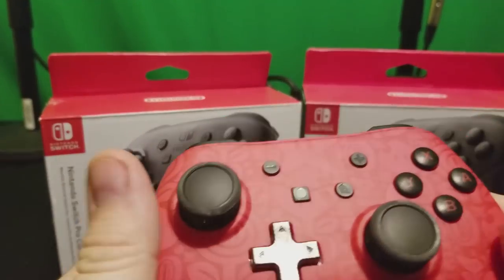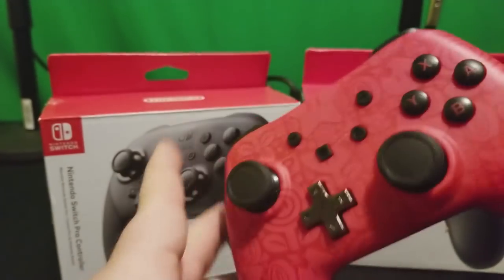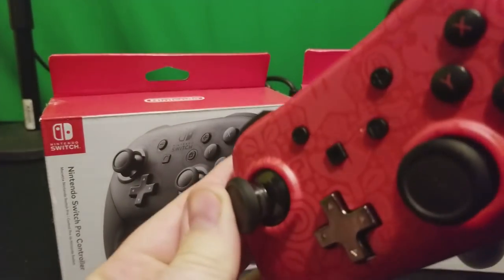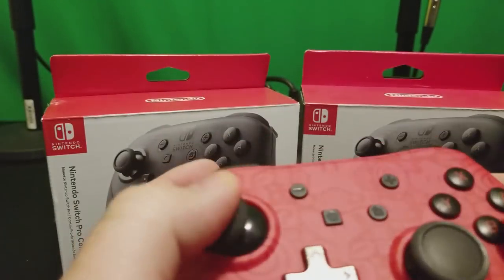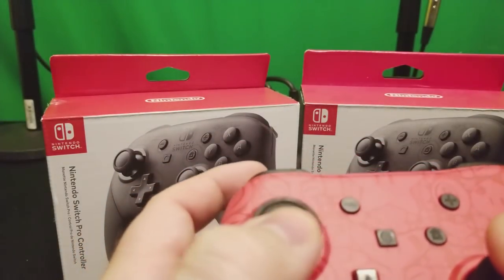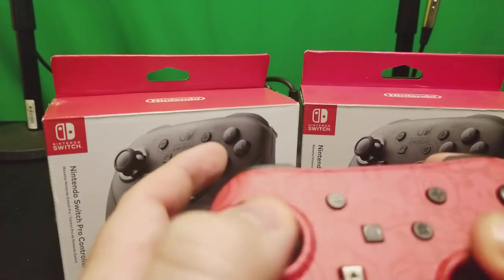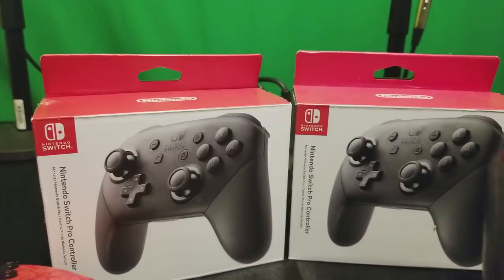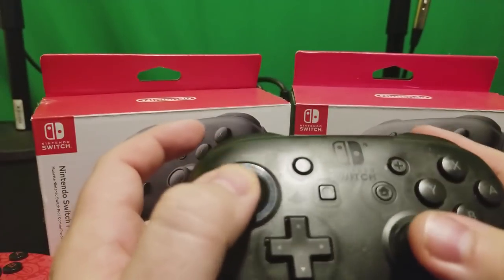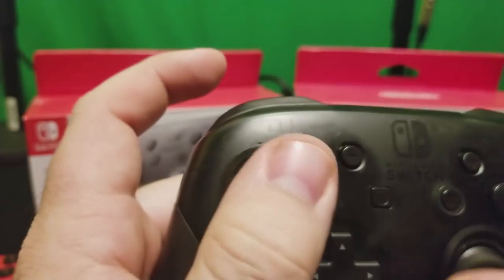This here is a wired Nintendo Switch controller — I believe it's a PowerA. If you look, it's grinding on here as well. However, when I spin it around like this, I can't feel that grind. I don't feel the grooves — it feels just like it did when I first used it. But when I use the Pro Controller, it's not really an audible sound, it's a feeling.